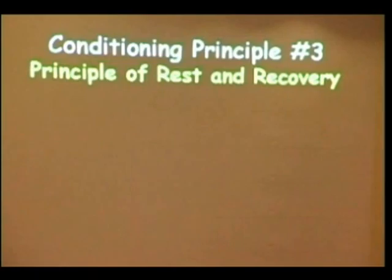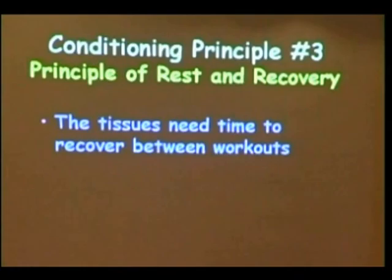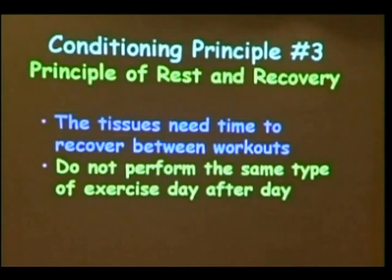Whether the tissues are able to repair and regenerate themselves depends on the frequency of exercise. So, after a workout, we have to allow a certain amount of time for this repair to occur. My third conditioning principle is the principle of rest and recovery. This principle is based on the idea that we need time between intensive workouts in order for these tissues to repair themselves.